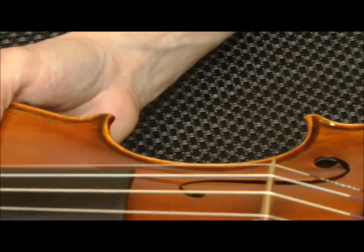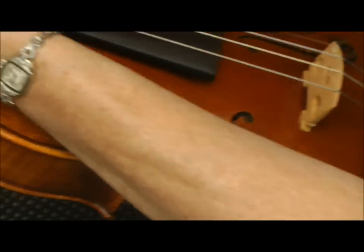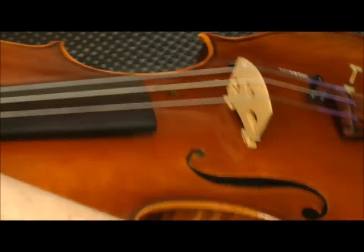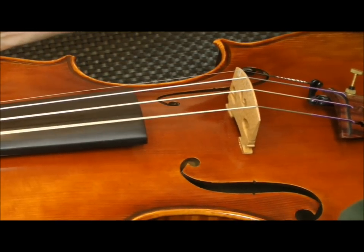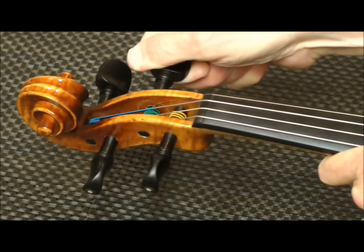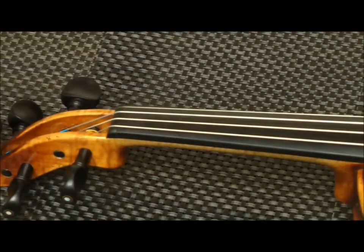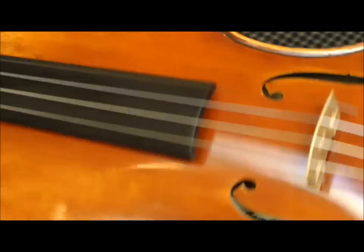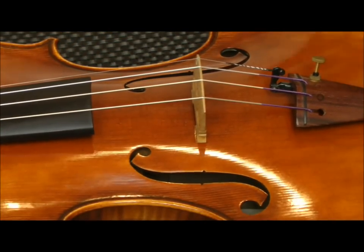The front side should be slanting towards the back a little bit. I'm tuning a little bit sharp because everything is going to go flat. I know that the bridge pulled itself forward, so I'm going to very carefully pull it back, check it to make sure it's straight, checking it on both sides. And there you have it — it's just that simple.